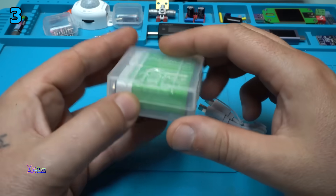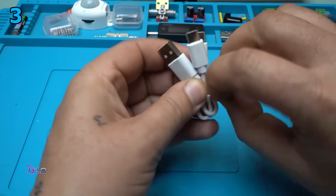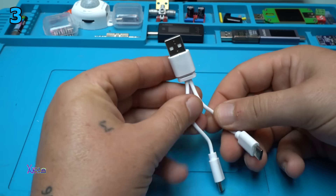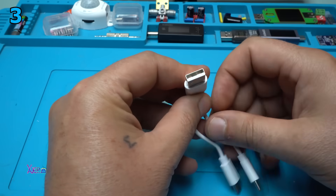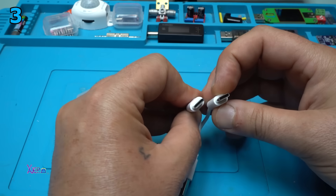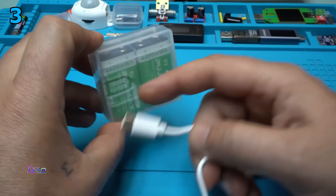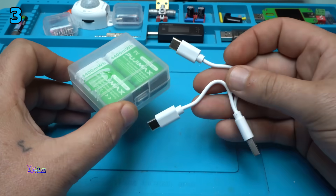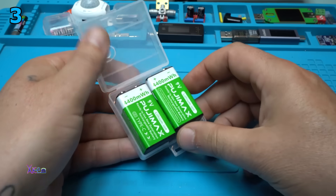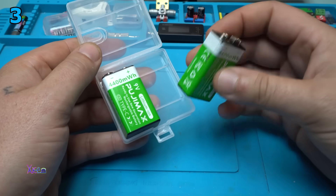For 9 US dollars you will get 2 nine-volt rechargeable batteries. And this is something different — you will get this kind of charging cable, Type-A USB from one side and 2 short cables with Type-C connectors for charging both batteries at the same time. That is nice. And the case is beautiful for keeping the 9-volt batteries.